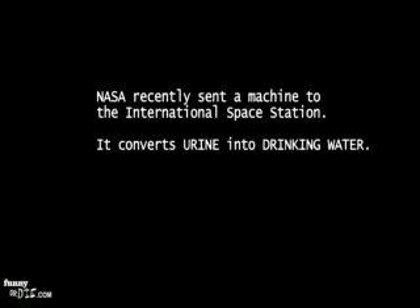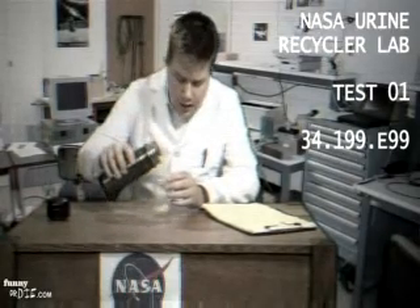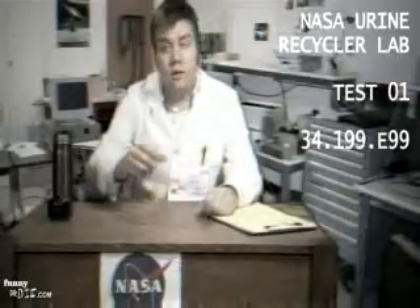NASA Urine Recycler Test 1, Sample 1. It's the first water we've got out of the machine. This will allow astronauts to recycle their urine and sweat into beautiful, clean, clear drinking water.